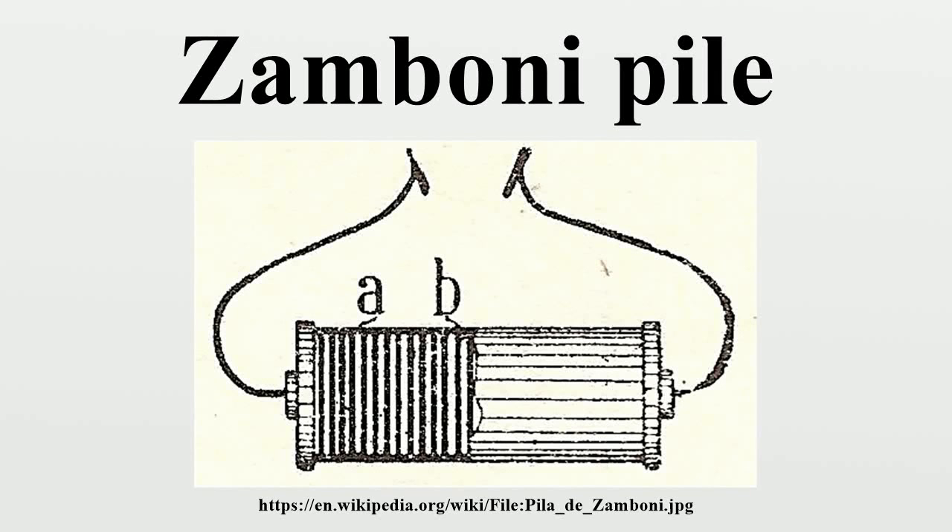The Zamboni pile is an early electric battery, invented by Giuseppe Zamboni in 1812. A Zamboni pile is an electrostatic battery, and is constructed from discs of silver foil, zinc foil, and paper.